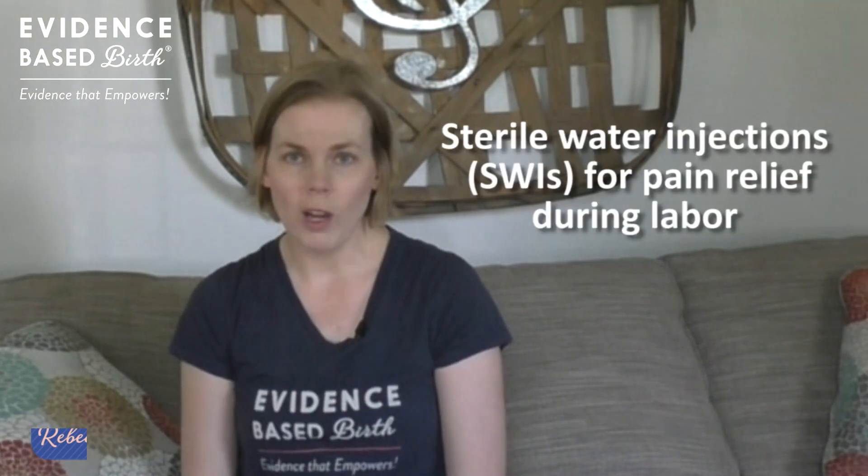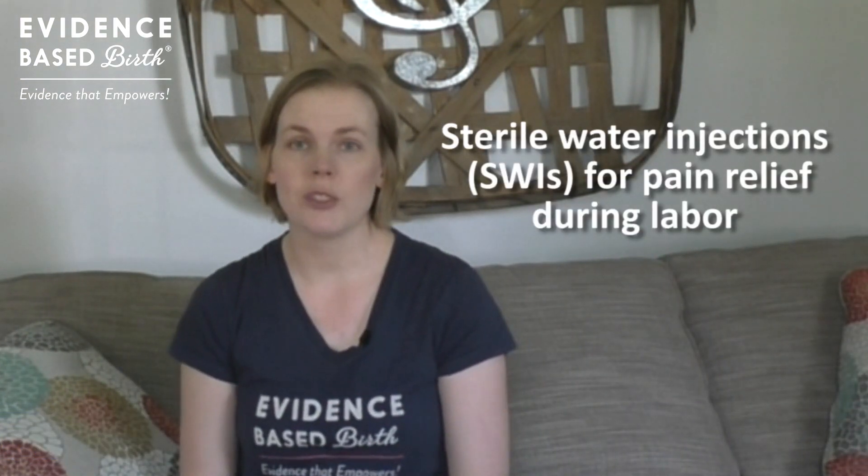Hi everyone, my name is Rebecca Decker and I'm a nurse with my PhD and the founder of EvidenceBasedBirth.com. In today's video we're going to continue our pain management series by talking about using sterile water injections for pain relief during labor.